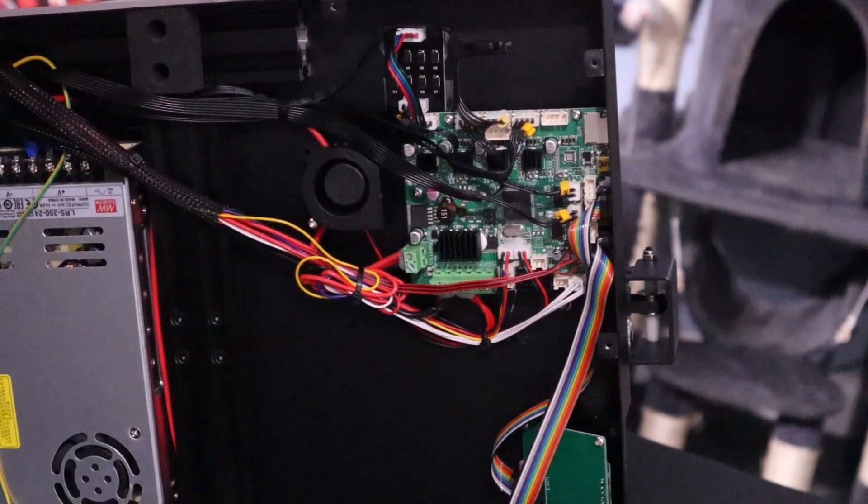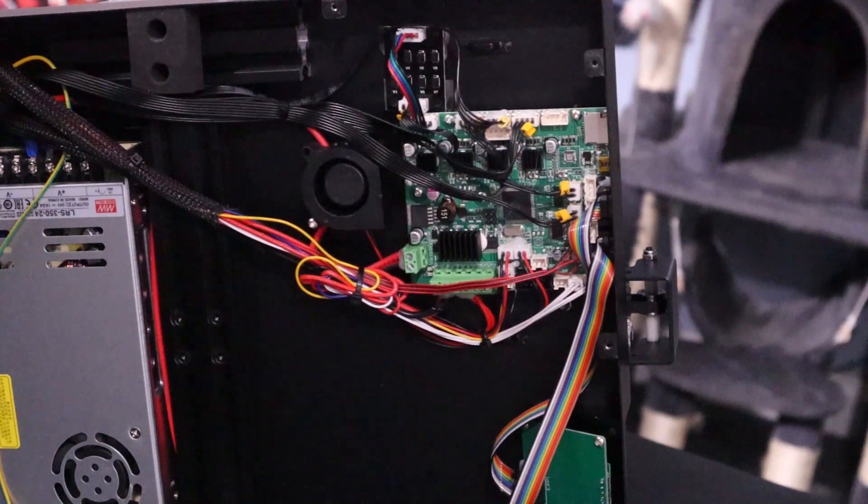There we go, there's one done. The great thing about YouTube videos is time travel — we have moved forward. After I put in the first smoother I put in the second on the Y-axis.